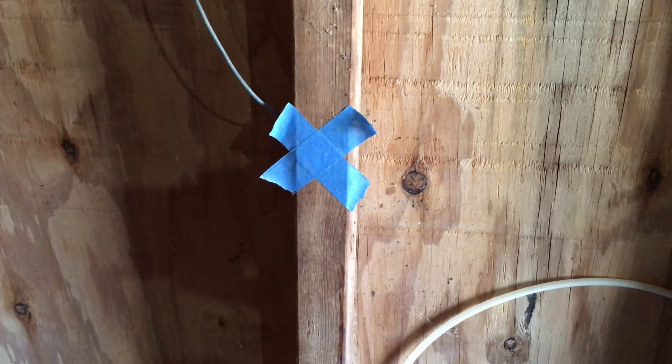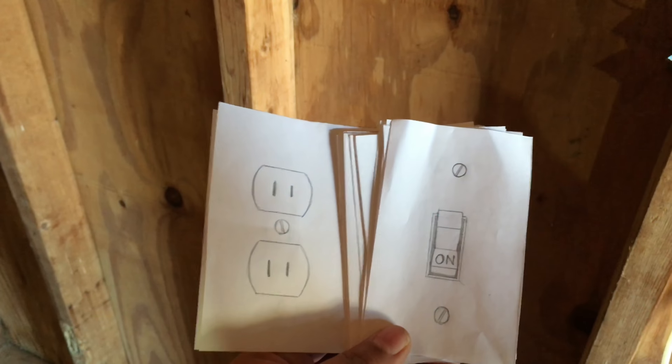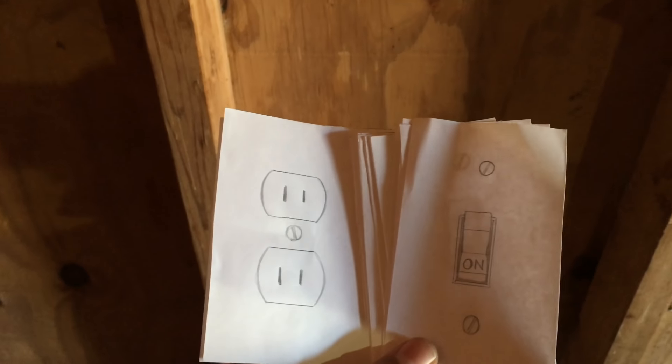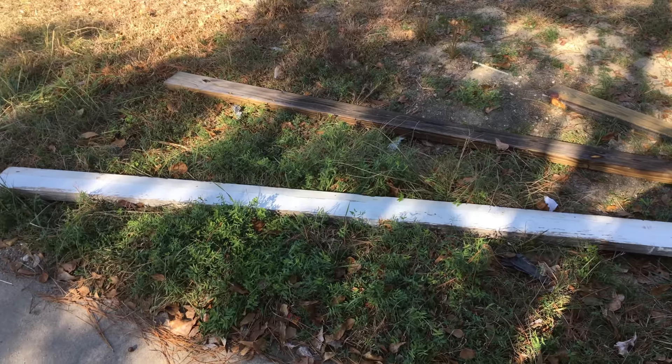We went ahead and marked where we wanted outlets. My wife designed these templates so we can put them in place to make it a little clearer. We're just gonna go around and start placing these everywhere they need to go.